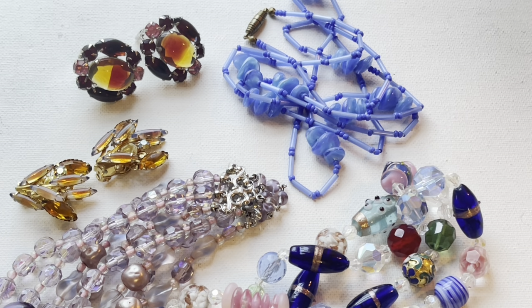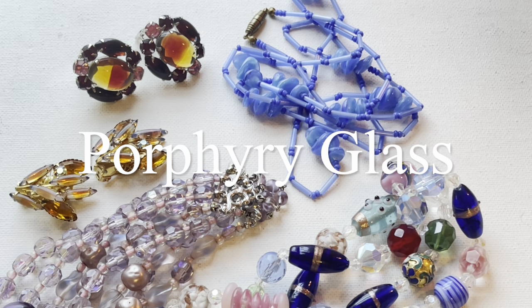The next type of glass — you very much see this term pertaining to a particular style of German jewelry — is porphyry glass. It's used in the brass filigree style: they make brooches, pendants, and necklaces, and they would use what's called porphyry glass cabochons in the middle.